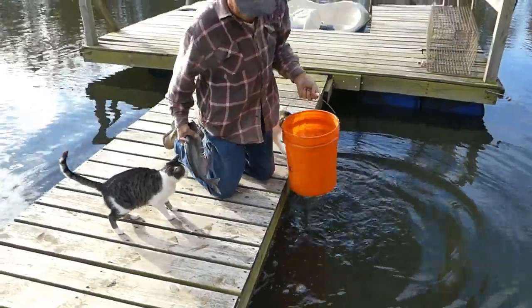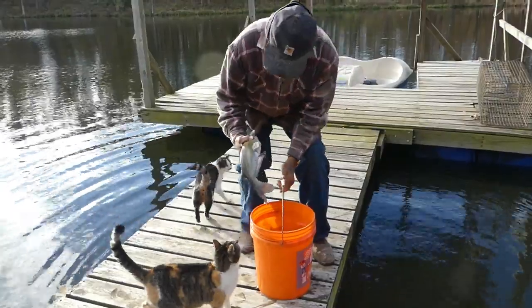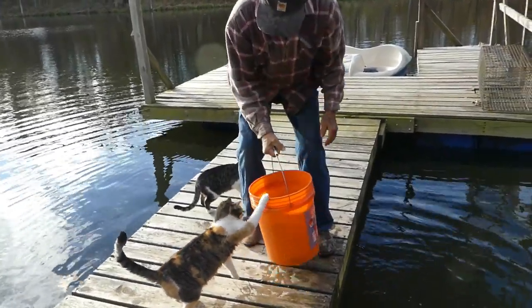Oh, that's heavy — look at my strong man! All right, there the fishy goes till we get back home.